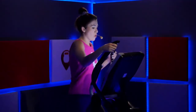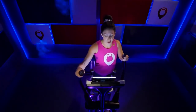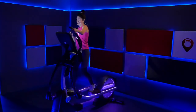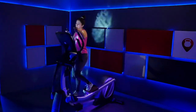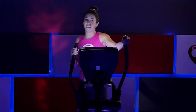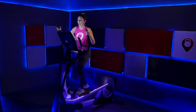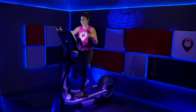Slow it down. Incline should be at seven now — let's bring that resistance back to a six. Hold it right there, recover. Find your breath. Bring that resistance to a seven — we're going to play around with that resistance a little bit right here. Keep going with that steady climb. Bring that resistance to a nine. Let's bring that incline to an eight. It's a steady climb — just building. Incline's at eight, resistance at nine — we are really building.